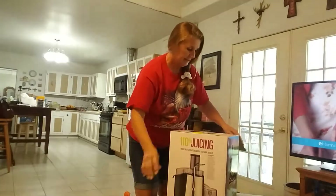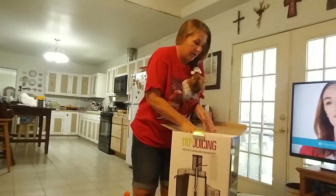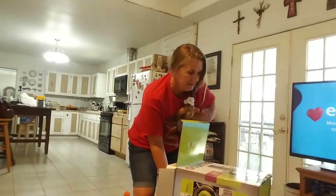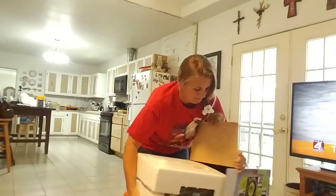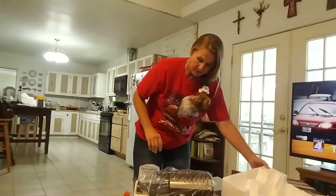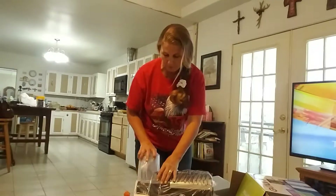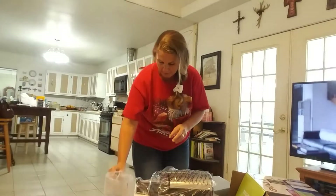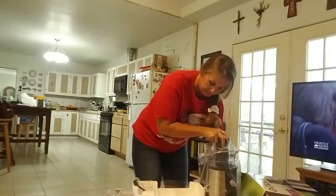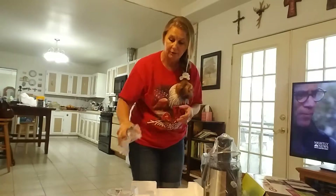So this is it. Let's see if I can get it out of the box — I may have to get Stacy to help me. I've been reading that juicing and smoothies and doing everything more healthier is really good for fibromyalgia, arthritis, and just basically good health for anything that you have.